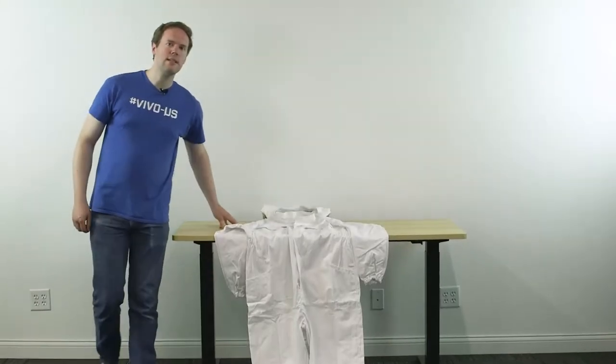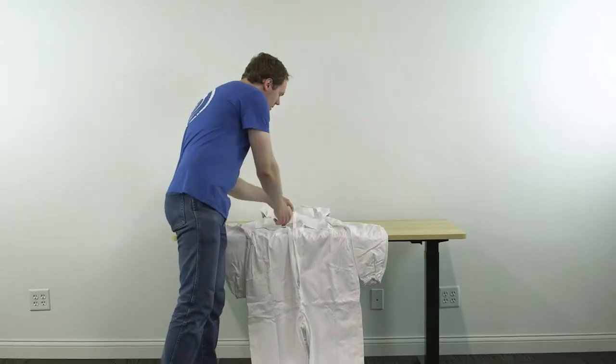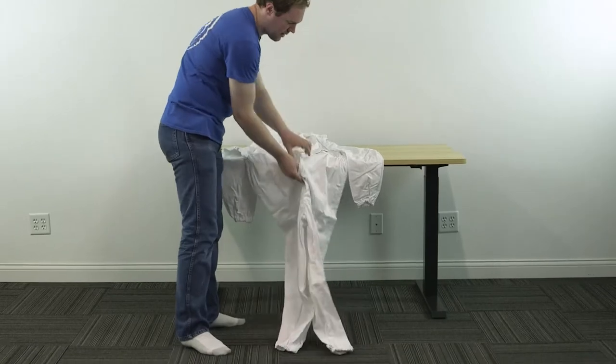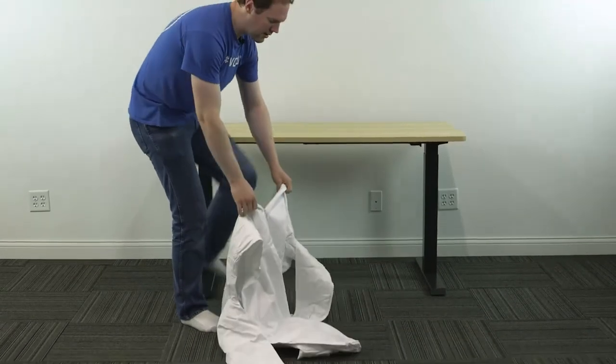With the hood in place, the suit is now ready to be put on. Open the front zipper of the suit and start by putting on the legs.